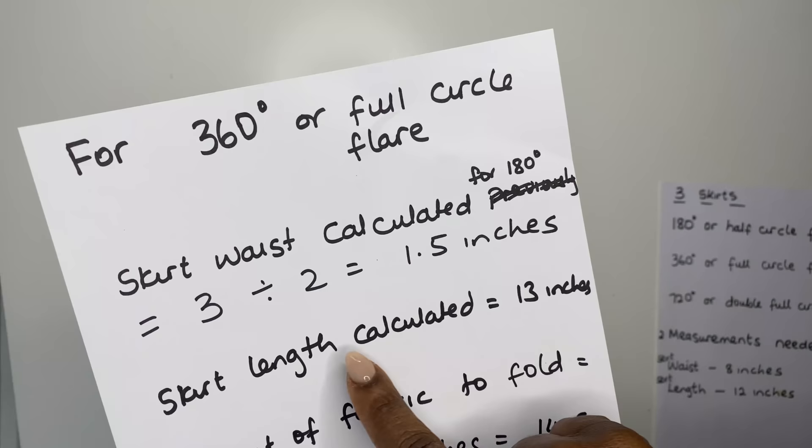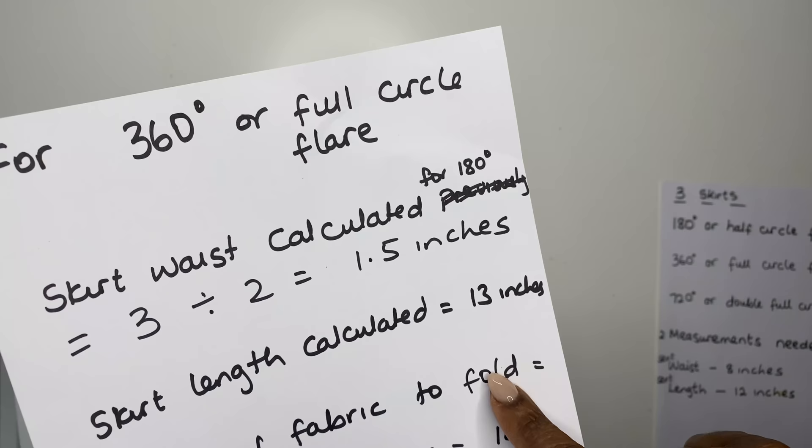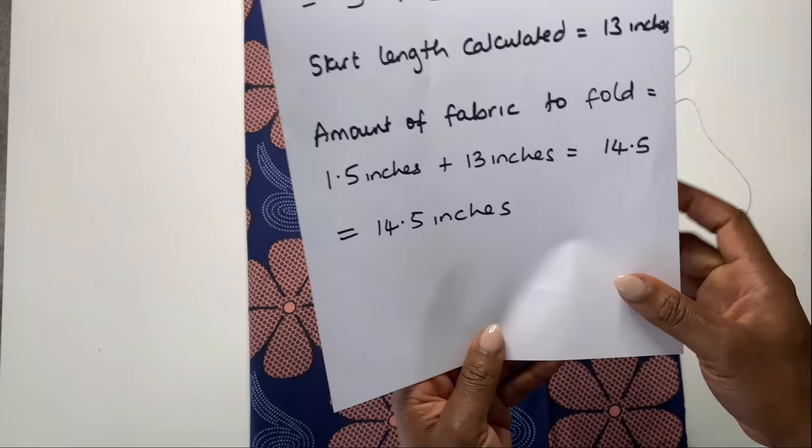For the 360 degrees full circle flare we use the skirt waist calculator for the 180 degrees — that is 3 inches — and divide that by 2, giving us 1.5 inches. The skirt length calculated is 13 inches. To know the fabric to put on fold, we add the 1.5 inch waist to the 13 inches, making 14.5 inches.